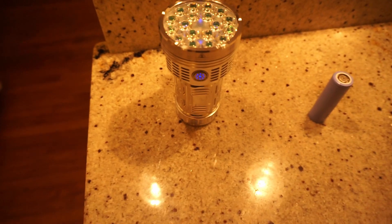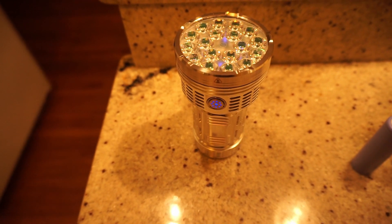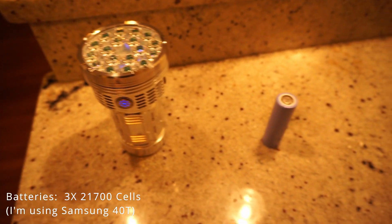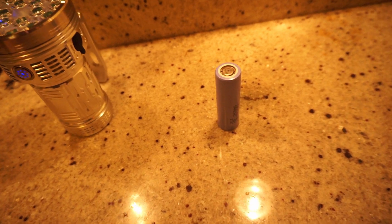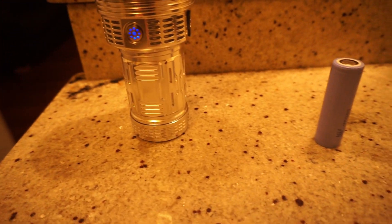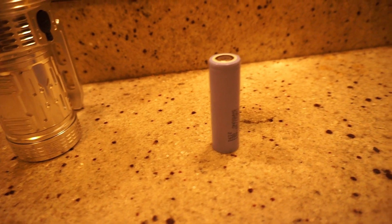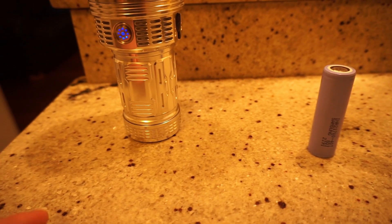This light has a claimed output of 21,000 lumens and 190,000 candela of throw. It's powered by three 21700 lithium-ion cells. I'm using and recommend the Samsung 40T, or something with similar performance. You're going to want a high-drain, high-performance cell in order to get the full output of this light.